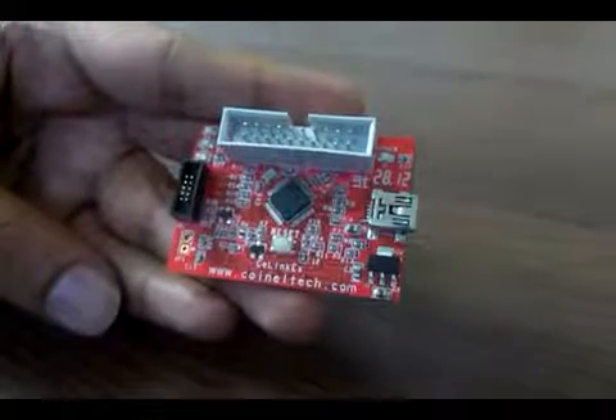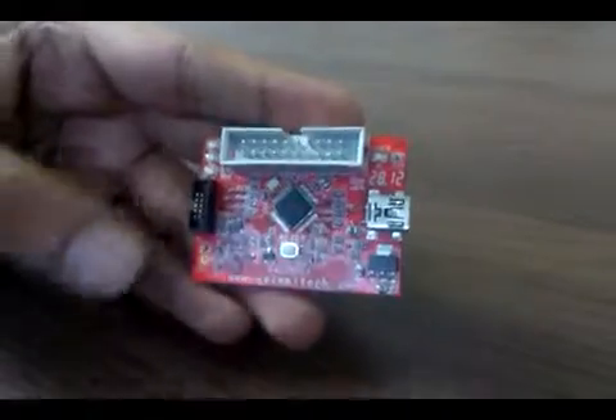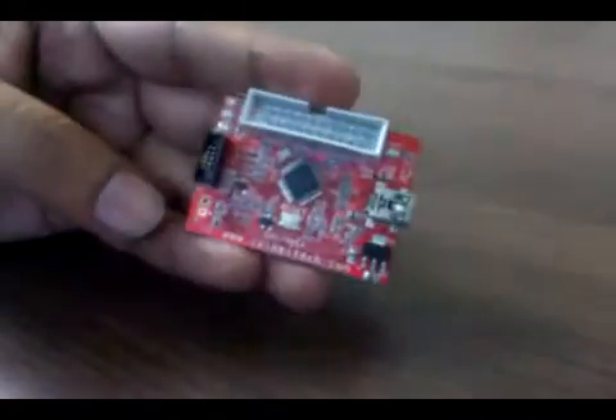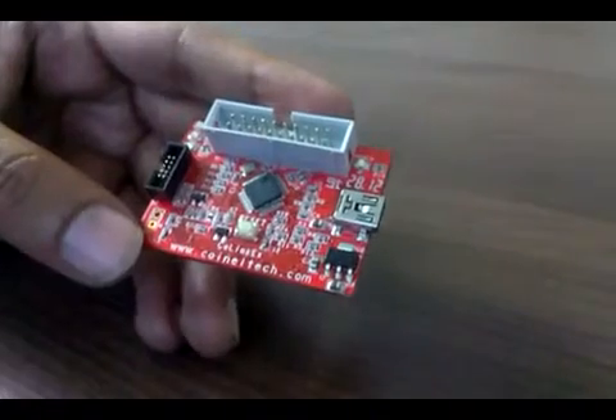Hello, this is Tanvir from Coindel Technology Solutions in Bangalore. I'm going to give a brief demo about Coindel Colink EX, which is a JTAG or SWD debugger used to program ARM microcontrollers.